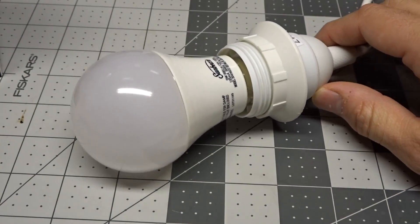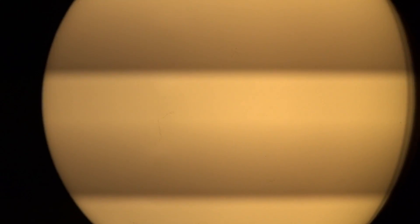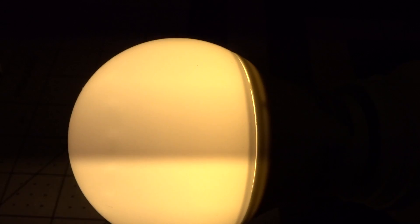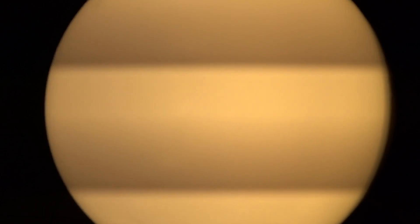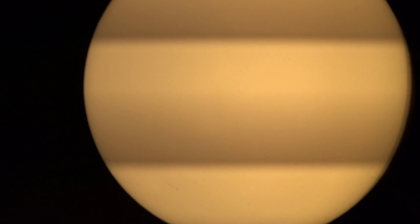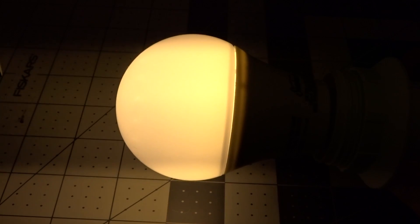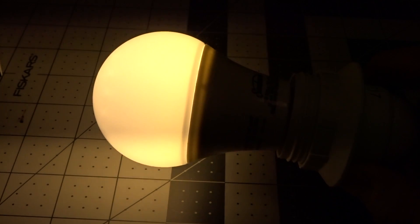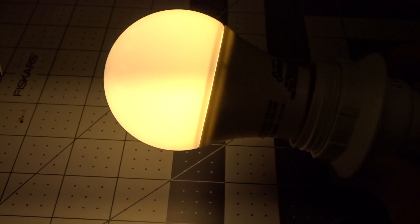Let's see how the bulb looks powered up. There's the usual 60 hertz visual flicker you get with the camera. Visibly though, I don't really see any flicker from this bulb. It's pretty good, but you can clearly see there is some modulation from the 60 hertz line frequency. Most likely you'll never notice this in person. If you move your eyes across the bulb quickly, it looks like it's on pretty much solidly.